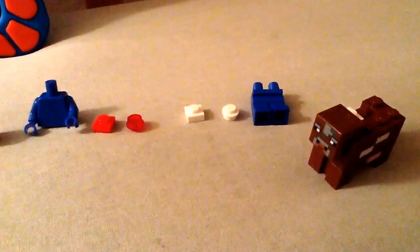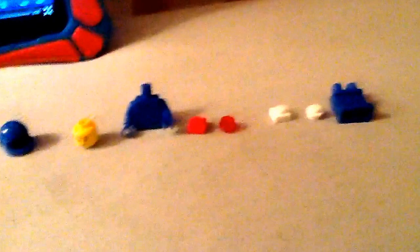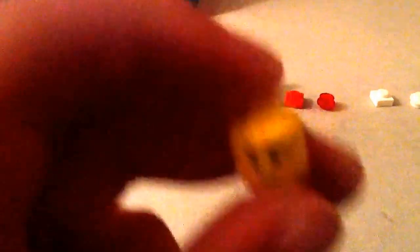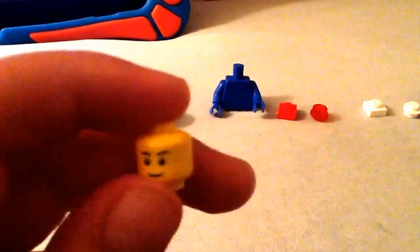Why is there a cow in my shot? Anyways, let's get started. I got a blue helmet — you're going to need one blue helmet. And a smiley face or a smirky face, that's Sonic's attitude. And you're going to need a blue tunic. I don't have one, so I just flipped over Benny's costume from the Lego Movie.